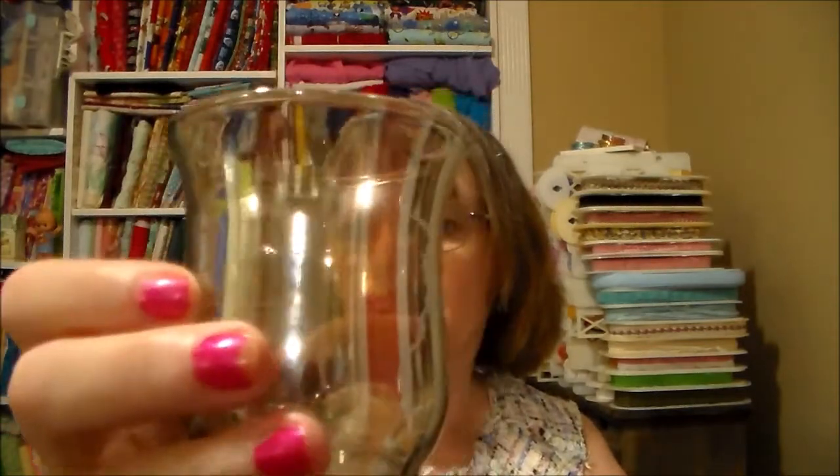Now I have two candelabras — holders where you put a votive in. I'm hoping the votive will fit because it has an edge around it but no bottom. I'm hoping the edging will keep it in place. It's not quite a gold color but really pretty. I'm going to keep it wrapped until I can get it in the living room to check it out. I got two of these — they're both the same, so I won't show the second one.